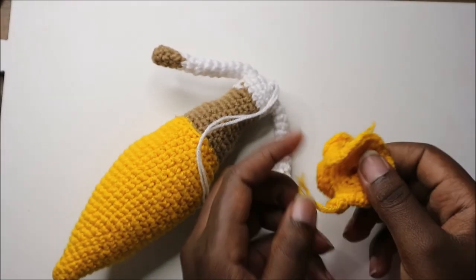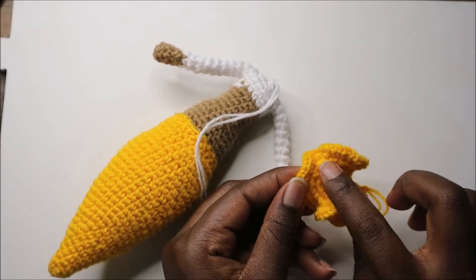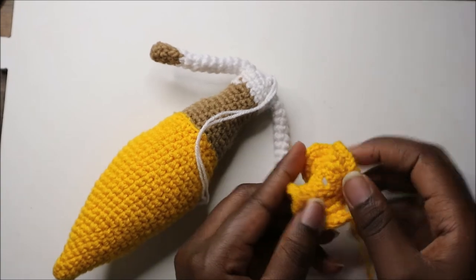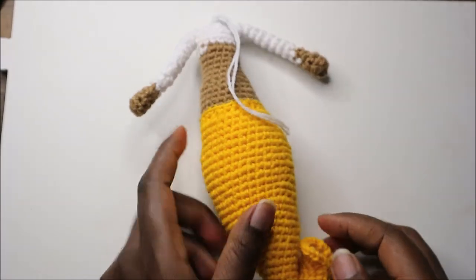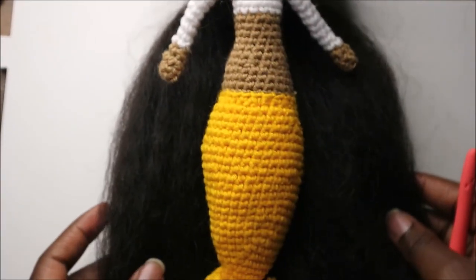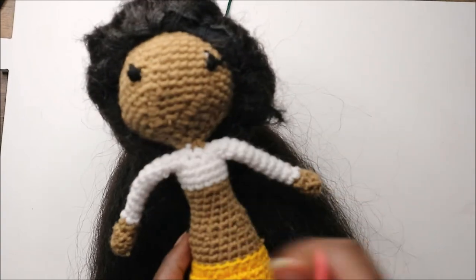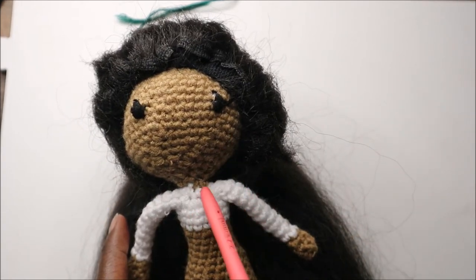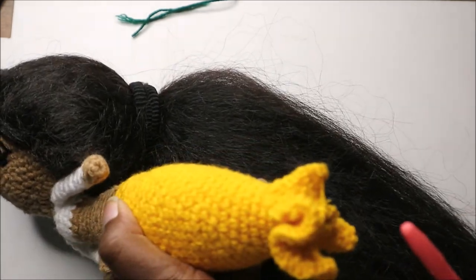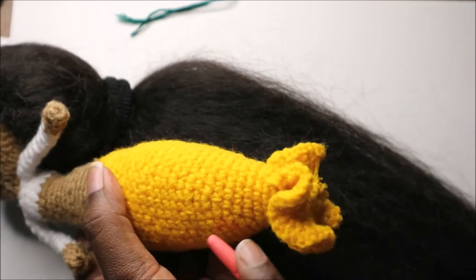After we're done with the fish tail, in the second row we have 20 stitches, in the third row we have 40 stitches, and in the last row we have 80 stitches. We're going to attach it at the bottom. I've already finished attaching all the parts together — I used a needle to attach the head and down here I attached the little tail.